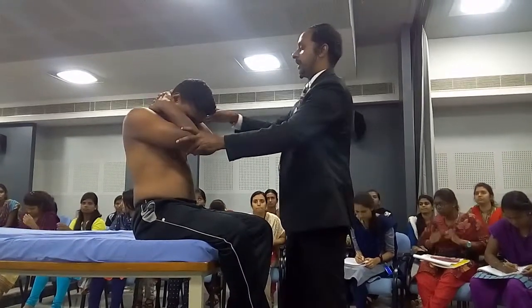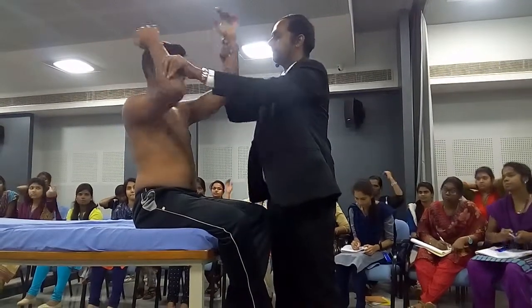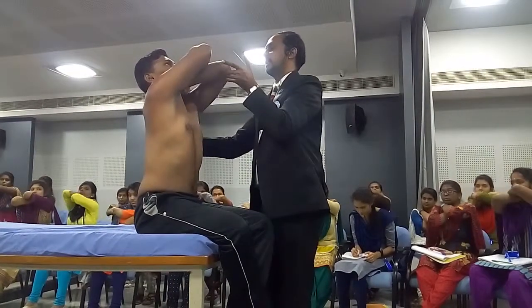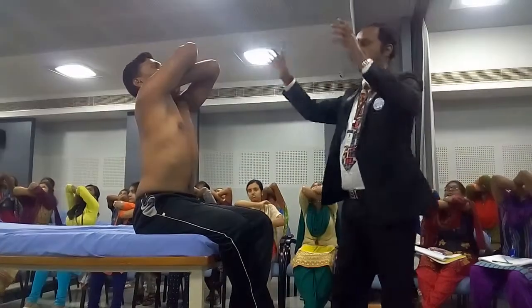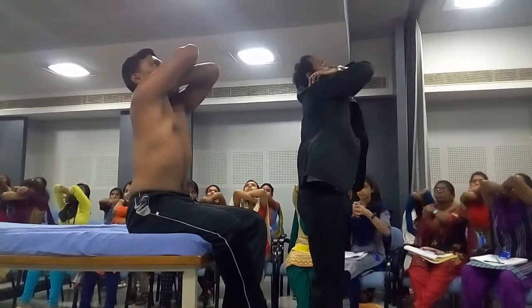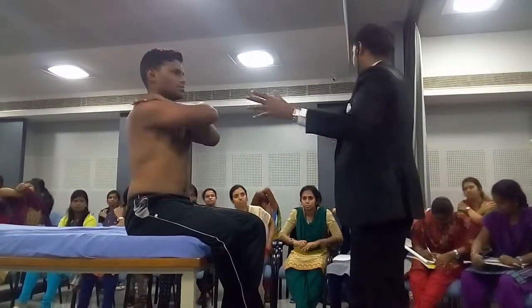For extension, hands on opposite shoulders — right hand on the left shoulder, left hand on the right shoulder — and then take both elbows towards the ceiling. A little bit of flattening of the kyphosis curve will come. The kyphosis will become flat; that's the extension that is possible in the thoracic spine actively.